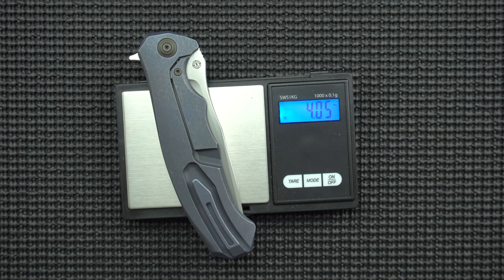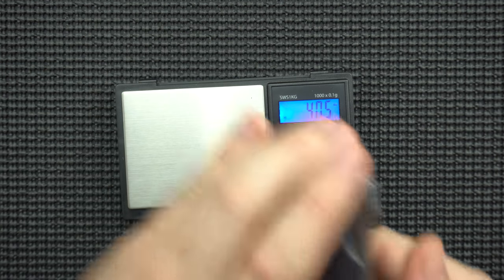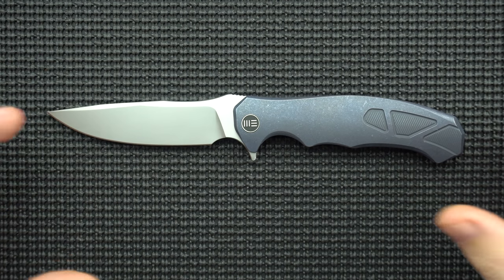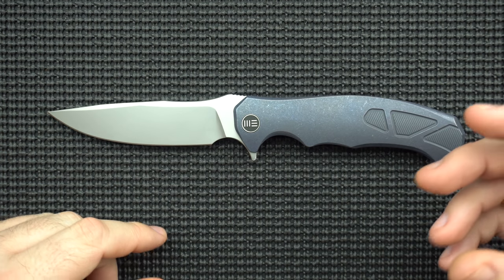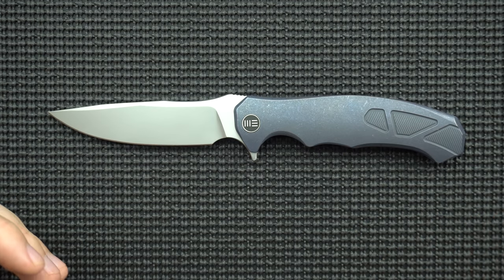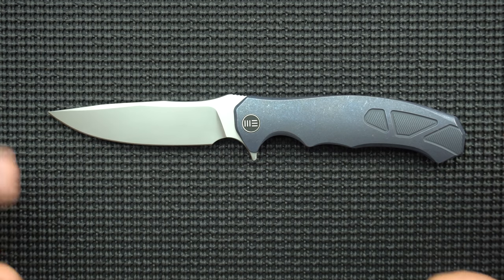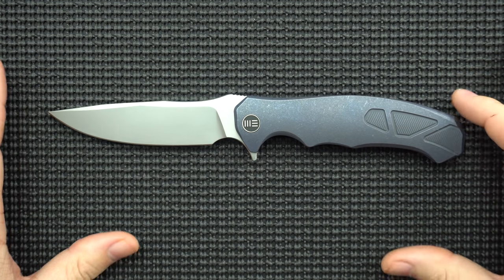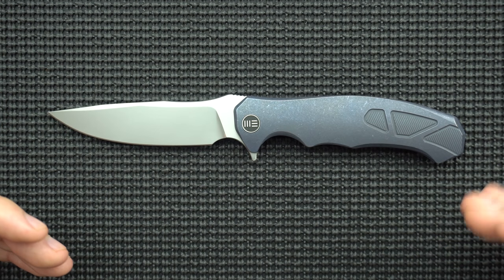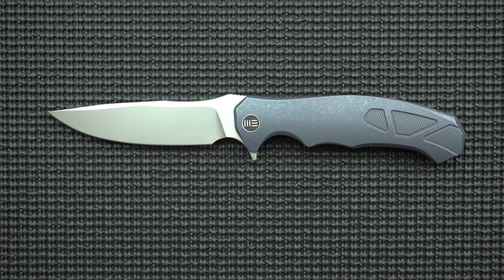Four ounces for a four-inch blade is amazing. There's that golden ratio of ounce to inches, but as you go up it becomes harder and harder to maintain that one-to-one ratio because the volume of the knife is getting bigger, not just the length — it scales super-linearly. There are some really amazing things going on in this knife that explain how they're achieving that really lightweight figure.